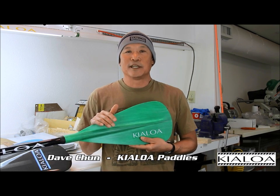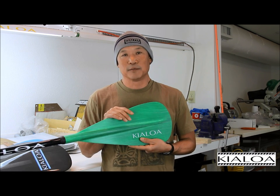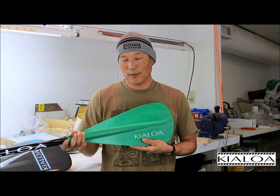This paddle is the Pupu and it's our least expensive paddle. In a sense it's designed as an entry-level paddle in that the price is low, but really the features of this paddle — anybody can use it. It's just a good paddle.